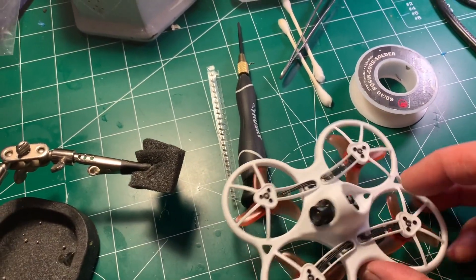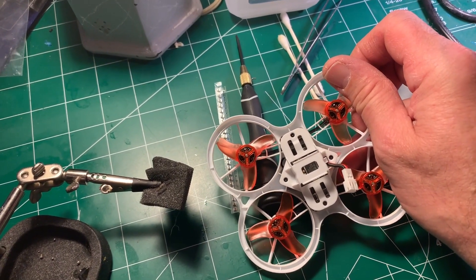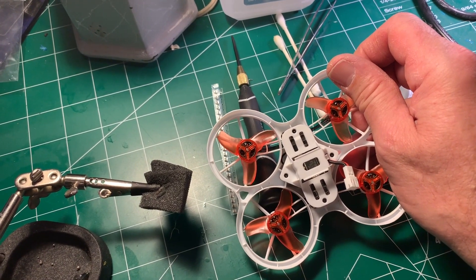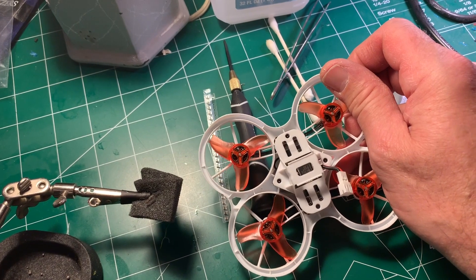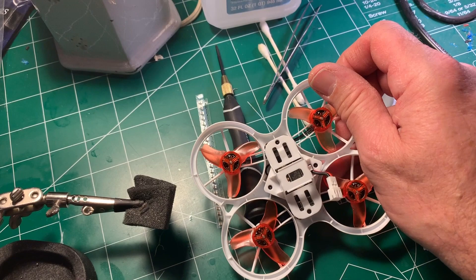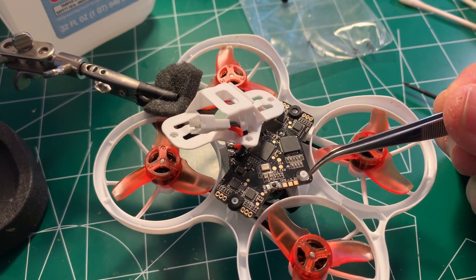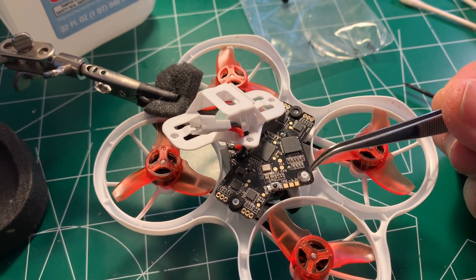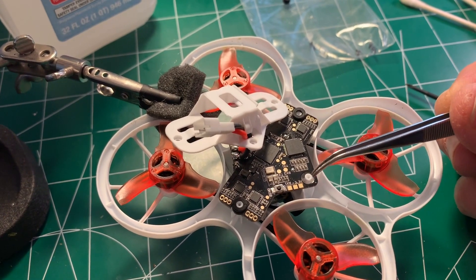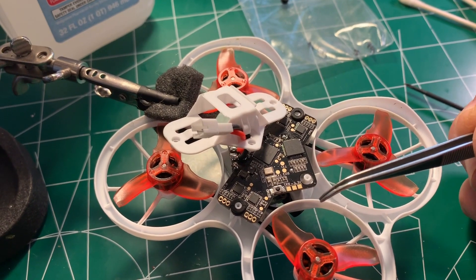The plan is to remove the four screws on the battery holder, move it to the side, and then solder the surface mount capacitor in place. As you can see, I removed the little rubber grommet — I did that because it's pretty close to the 3.3 volt pad and I didn't want to melt it with the soldering iron.